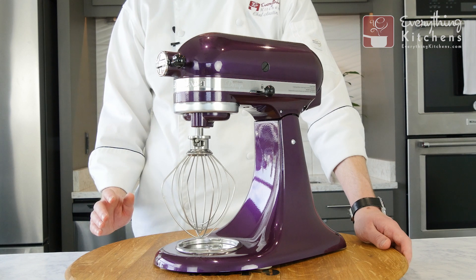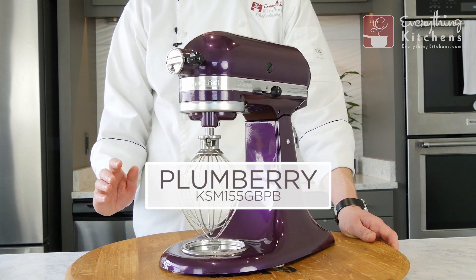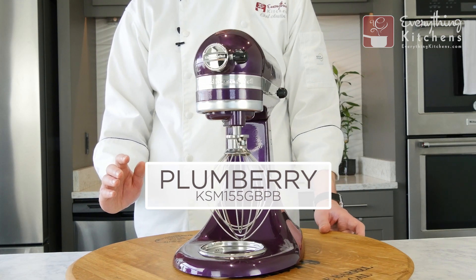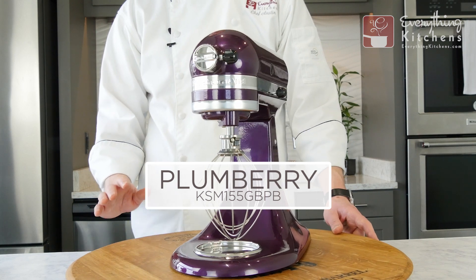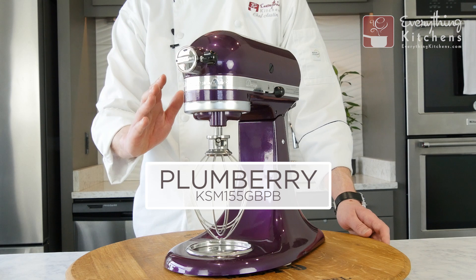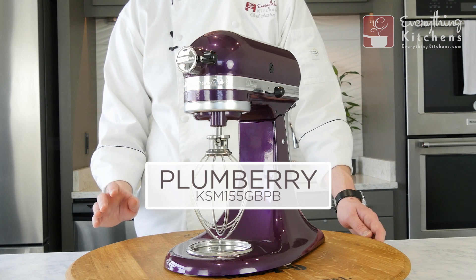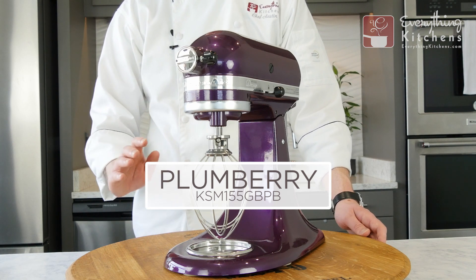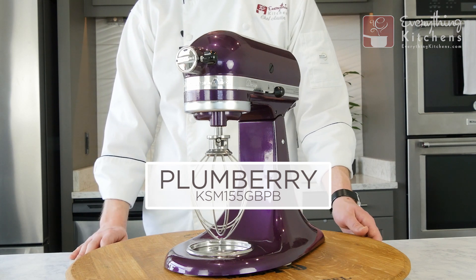Here we have plum berry. Plum berry is actually going to be available in the artisan design series, which gives you a glass bowl versus a metal bowl. Plum berry is more like a royal purple, and it actually has a pearlescent finish with a slight shimmer in the paint. It's also a very high gloss finish. Here's plum berry in different lighting situations.